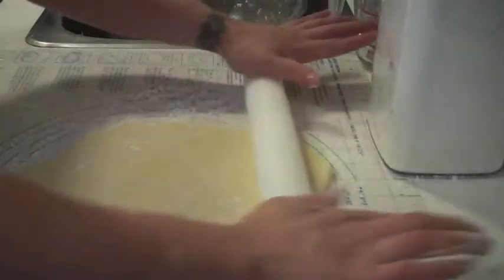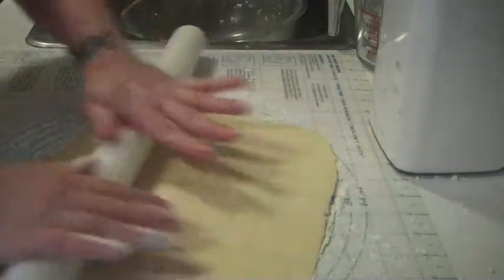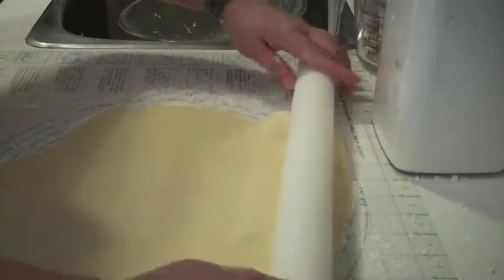If you like really thick pastry — like for quiches — you can keep it on the thicker side. For the coconut cream pie that I'm making today, and the blueberry tarts that I'm also making today, I want my pastry just a little bit thinner.